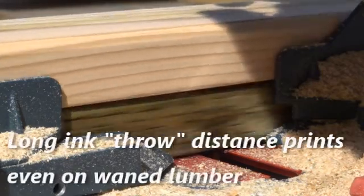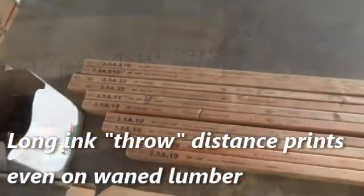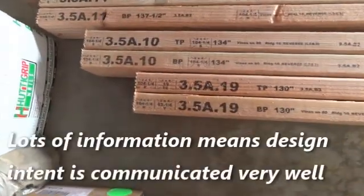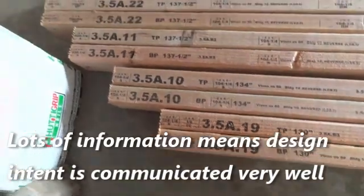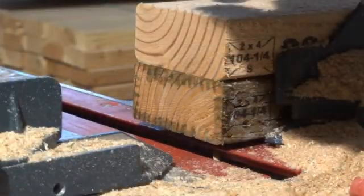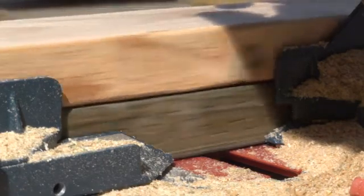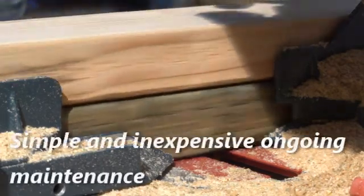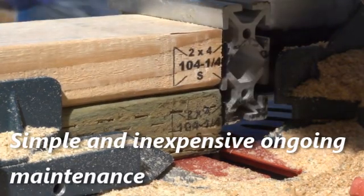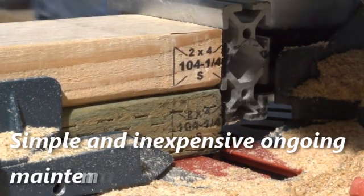The ink is available in different formulations to best suit your environment. The inkjet marking system allows component designers to place vast amounts of data on the plates at no cost in terms of throughput. Panel ID numbers, job or lot numbers, customer name or logo, and company name or logo can all be printed on. Ongoing repair and maintenance costs are a mere fraction of laser technology.